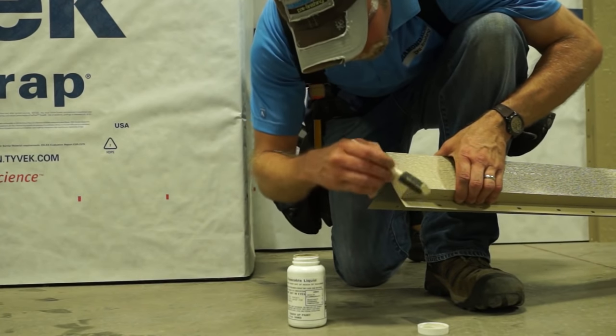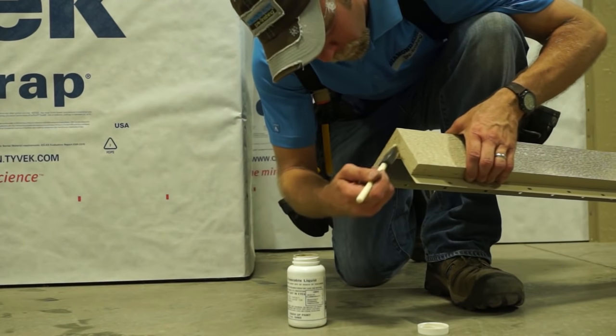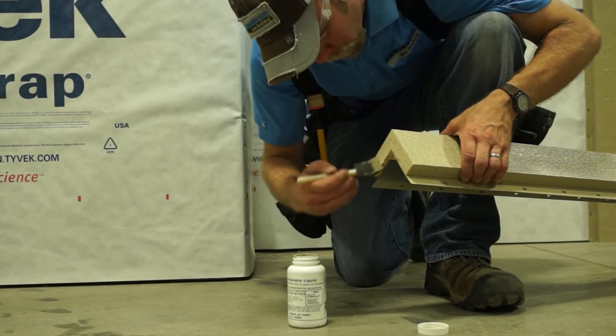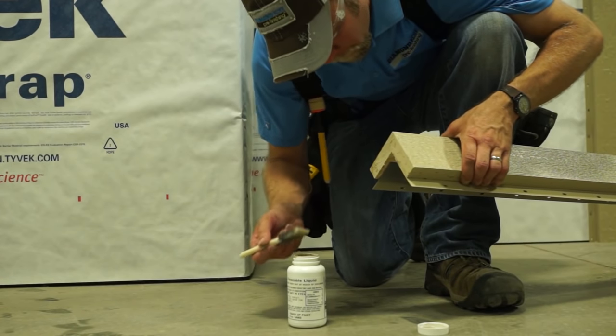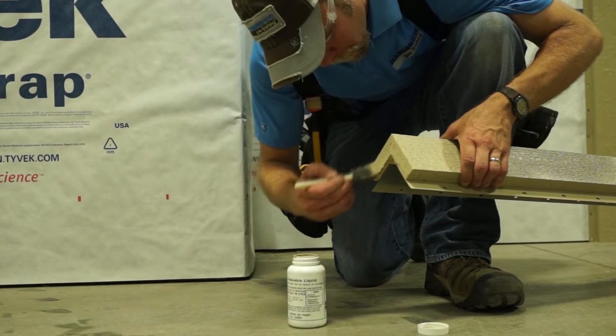After measuring and cutting the trim to length, reseal the cut ends. All cut ends of LP SmartSide trim with nailing fin are required to be touched up with color-matching diamond coat touch-up paint. Cotton swabs are recommended for touch-up painting on the finished face of products.